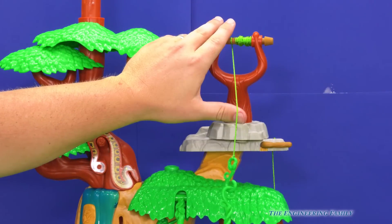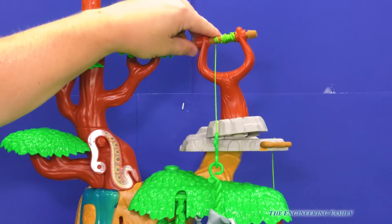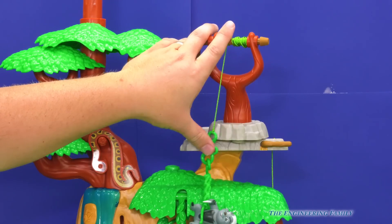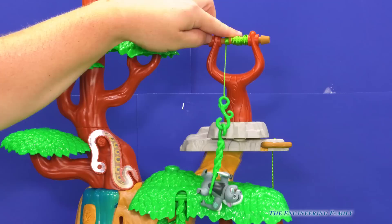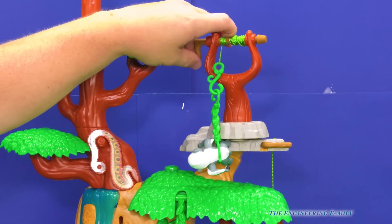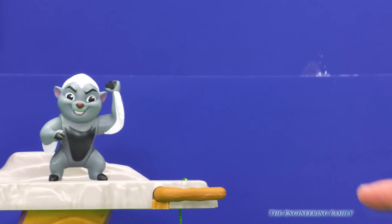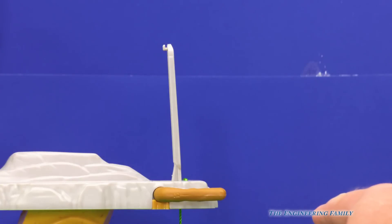Who do you think they're rescuing? Let's see — it's none other than Bunga! He made it all the way to the top. Alright Bunga, good job. Now that Bunga's at the top, you better be careful — otherwise, bye bye Bunga.